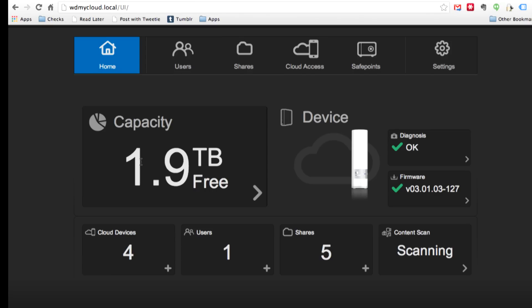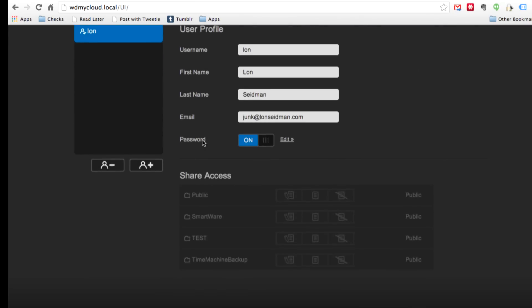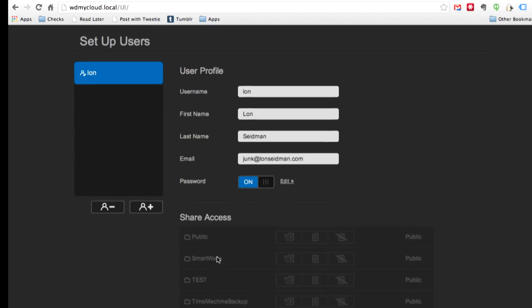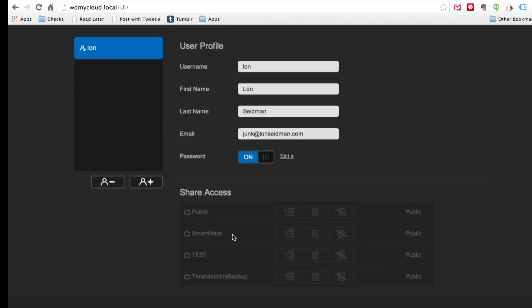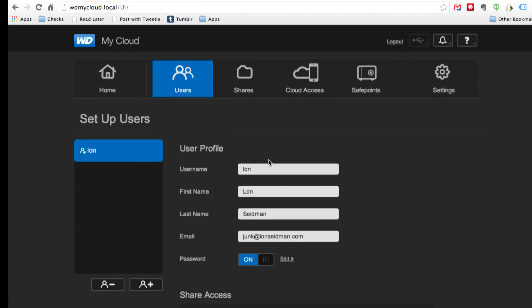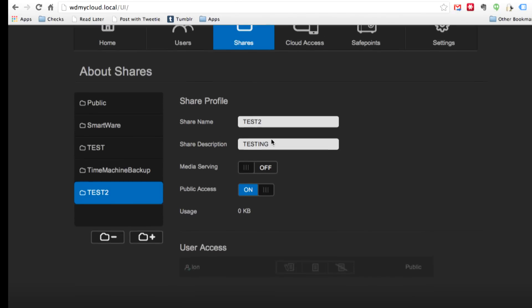If you have kids and you don't want them accessing each other's files, you can lock them down. You can also set cloud devices — those are iPhones, Android phones, PCs and Macs that you're going to allow to access the drive remotely even when you're out of the house, provided they've been authorized. Here's the only user I have at the moment. All my folders are set to public, but if I had a non-public folder I could set it as read and write, read only, or no access at all.